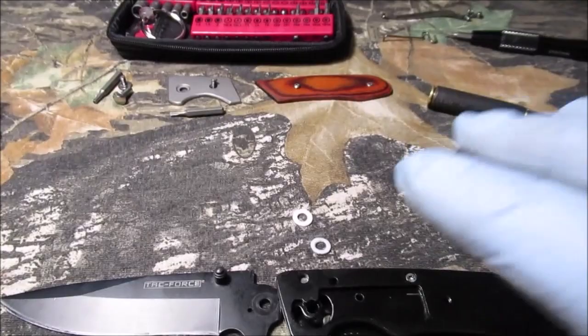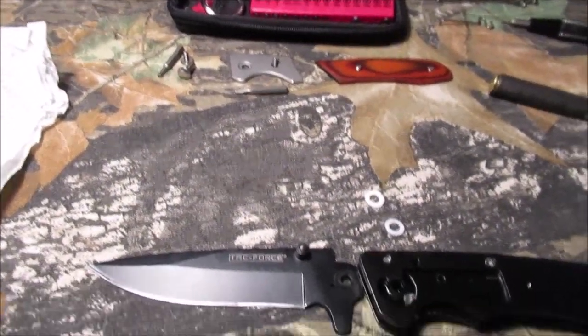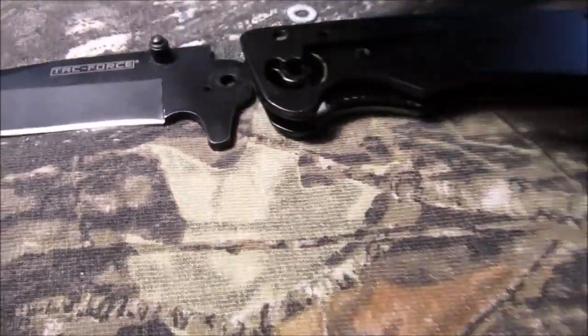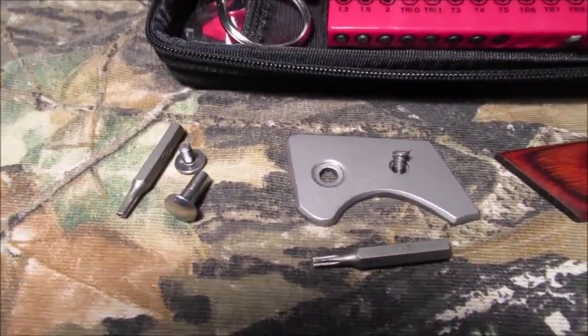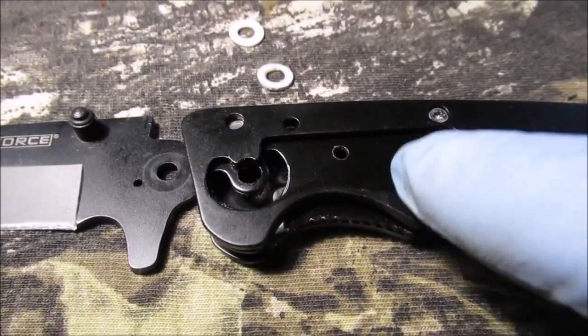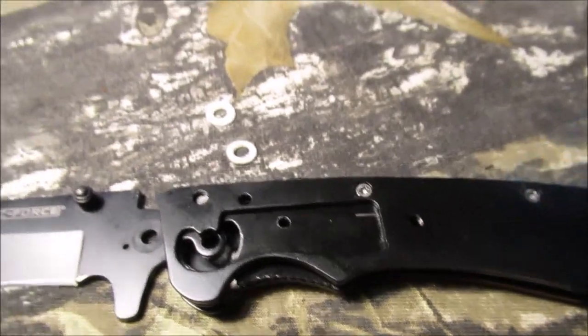I've had trouble with the color and brightness and this seems a little better today using the same bulb. One washer goes on either side of the blade. When you take one of these apart - see that, that's the bit for that, that's the screw. I had to take this off because the spring just goes underneath the wood - you can't get the spring out. You had to take the wood scale off.